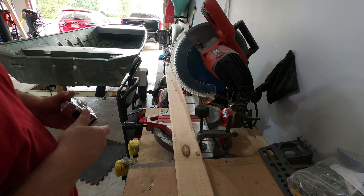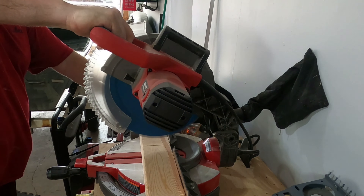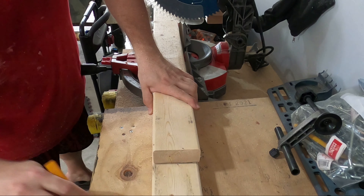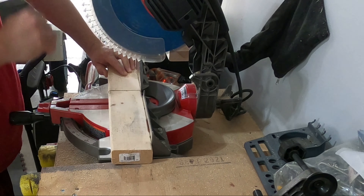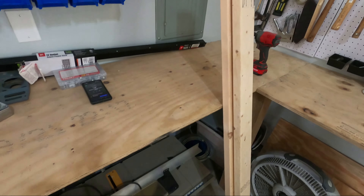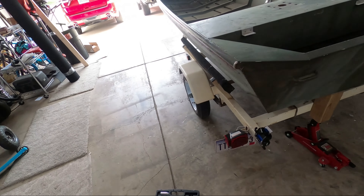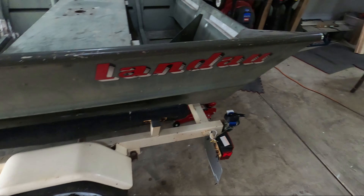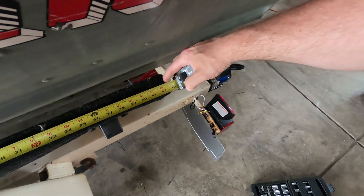So these boards are going to be 64 inches. We got the two long bunks cut. Go ahead and measure out these side bunks and see if we can get those cut too — get this all done together. 42 inches.